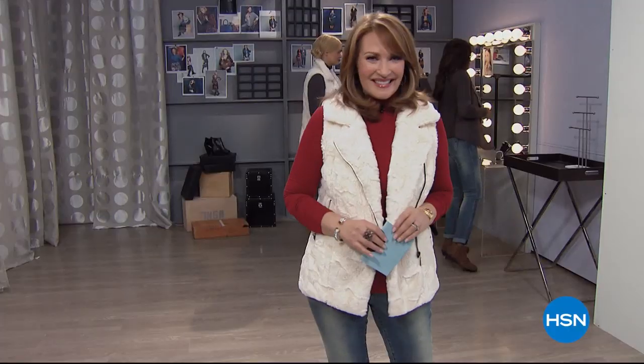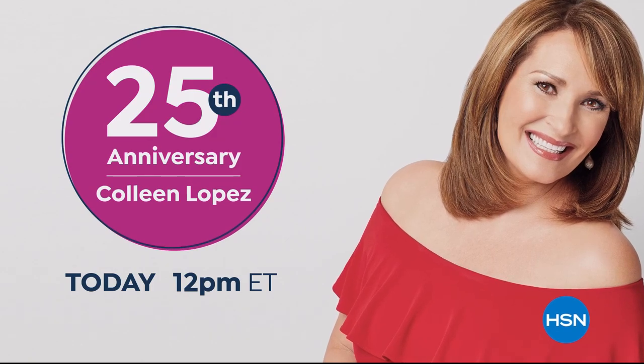This is the all-time best — Colleen losing control, and that laugh that you can never, ever forget. When Colleen laughs, I laugh. She can do anything. 25 years! Come join the fun as we celebrate the 25th anniversary of Colleen Lopez all month long.